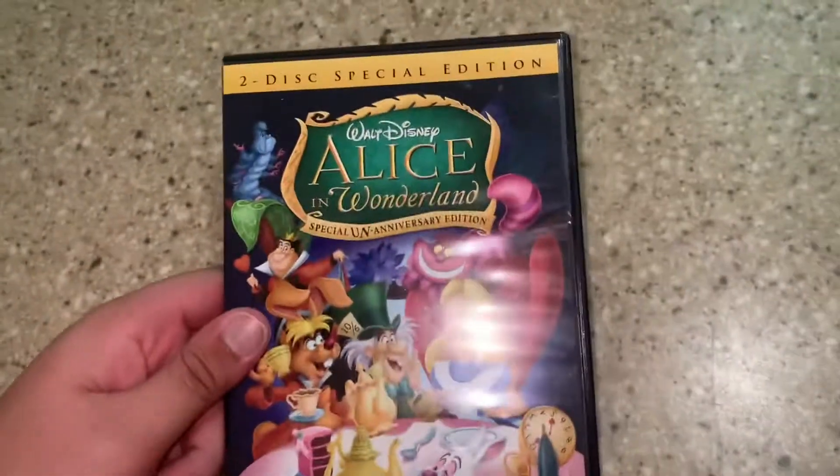Hi guys, I have a quick video. I know I did these before but I'm just going to redo them — it's a battle. But anyway, I'm listening to number 4, the original Alice in Wonderland.